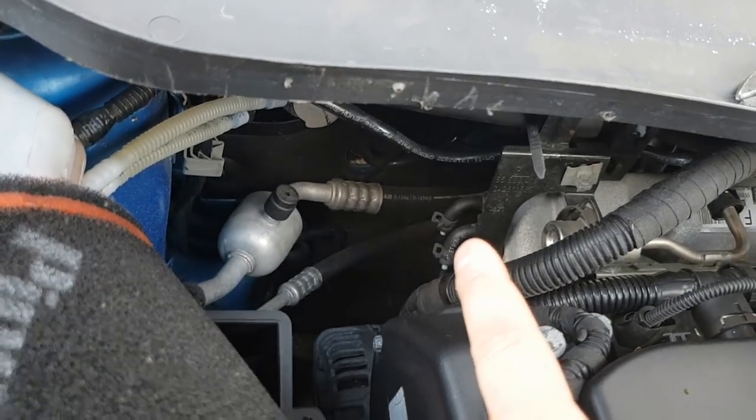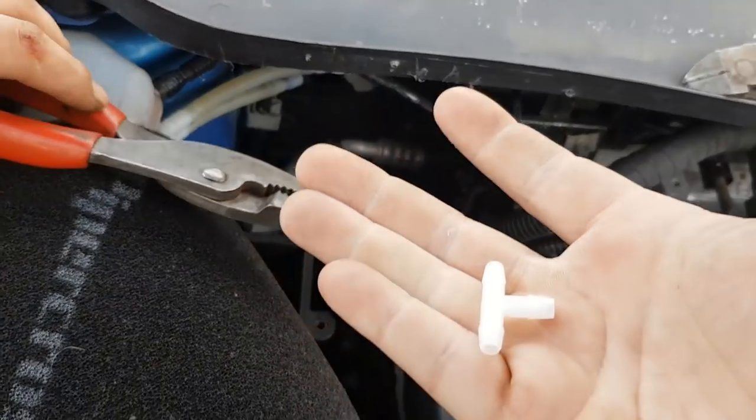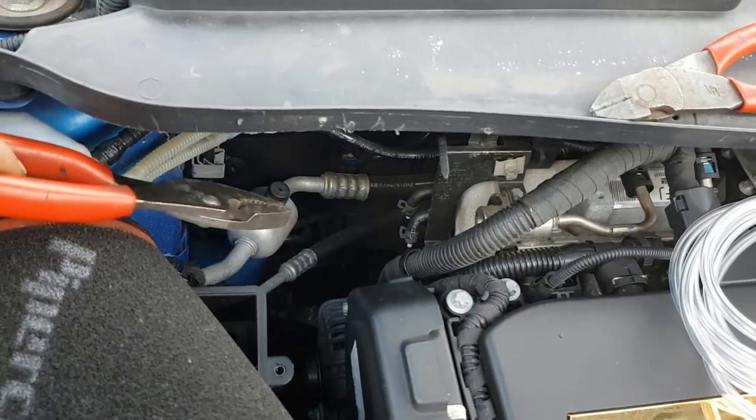I'm going to cut this black pipe in half just here so we can put a T-piece in just here, so we can put the vacuum line up to the gauge.